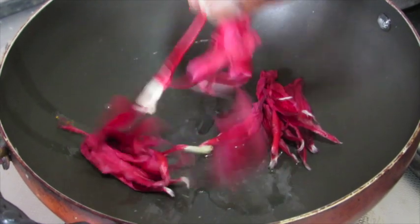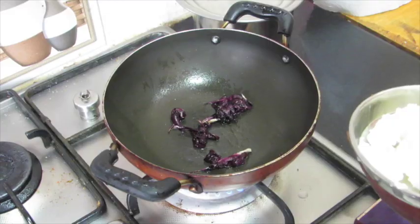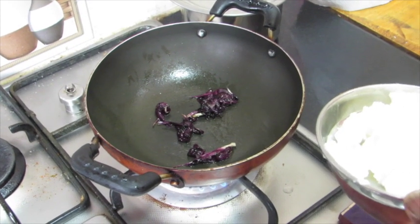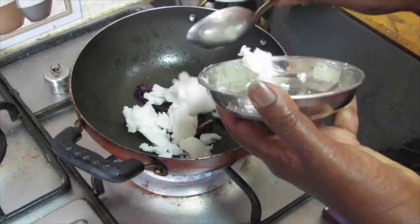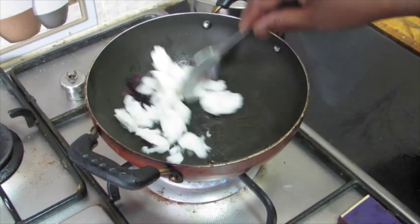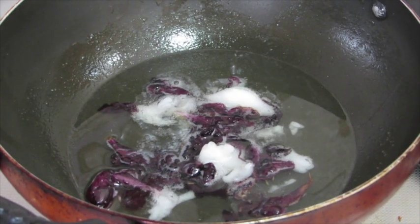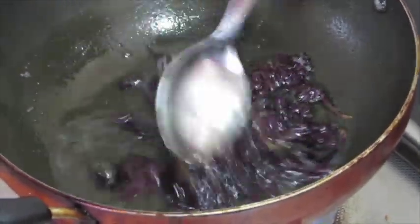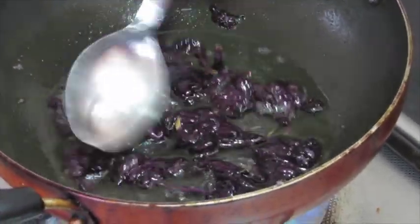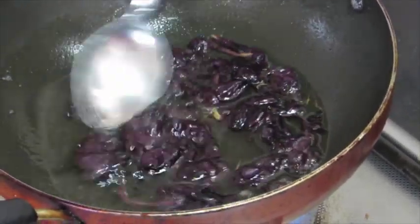Once the oil gets hot, add in the petals and stir fry. After about 2 minutes, add in another 5 tablespoons of coconut oil. Keep stirring until the flour becomes super crispy. We crispy fry it because the flour contains water and moisture, which can later cause fungus to develop.